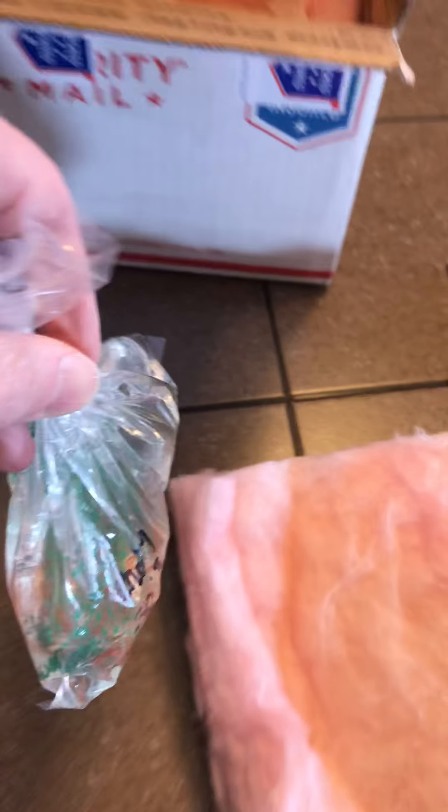Watching videos showing how to take care of these guys and what they need. I got the setup — I wish I had a couple more places for them to hide, but I'll end up getting some more plants and seeing what we got. This should get them started anyways.